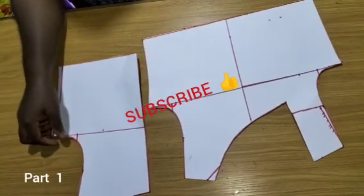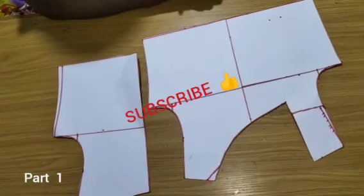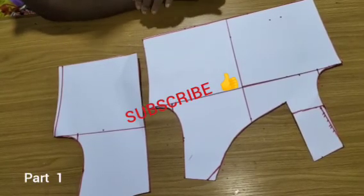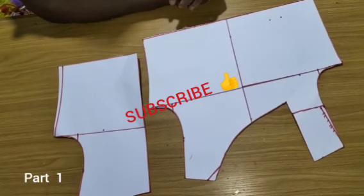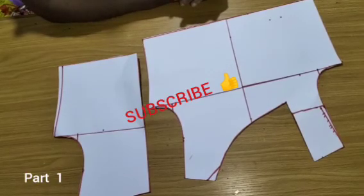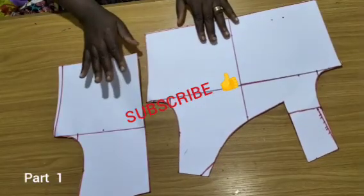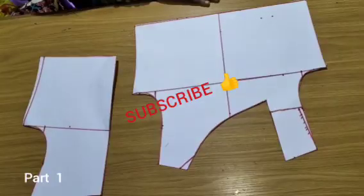Everyone, welcome back to Sew Right Fashion Academy YouTube channel for another interesting tutorial. Today's tutorial will be sewing a kiddies flared dress. I have the pattern already drafted, so there's nothing much in drafting kiddies dresses.